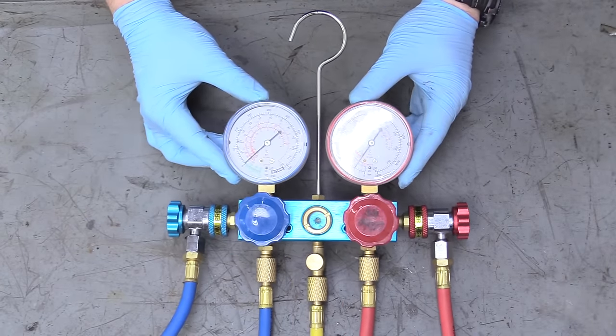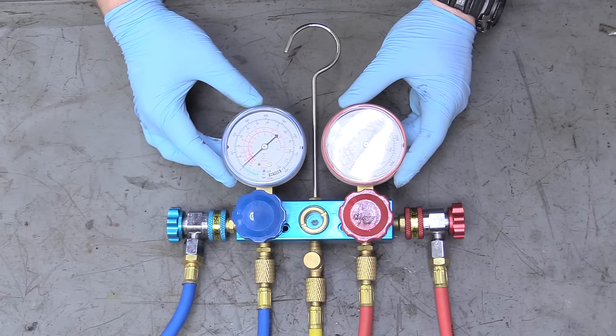Luckily, there's a bunch of different tools you can use to sniff out leaks. There's a refrigerant sniffer I've linked down below in the description that works amazingly well and isn't terribly expensive. But before we get started, let's go ahead and introduce you to the equipment we're going to be using today. So this is our AC gauge set — you can buy these off of Amazon, link down below in the description, for pretty inexpensive.